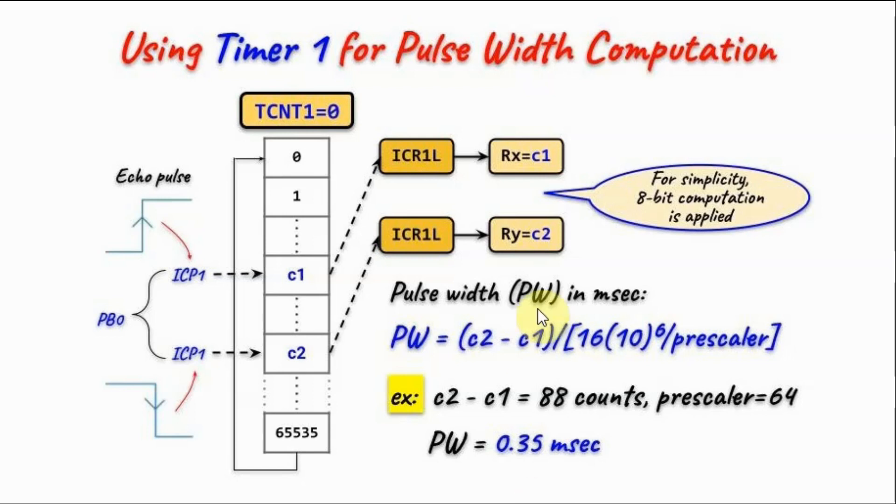Once we have the two captured values C1 and C2, we can calculate the pulse width in milliseconds using this equation: we take the difference C2 minus C1, divided by the system frequency of 16 MHz divided by the pre-scaler for timer 1. As an example, if the difference in count values is 88 counts and the pre-scaler is 64, applying this equation gives a pulse width of 0.35 milliseconds.